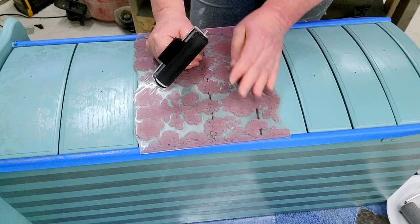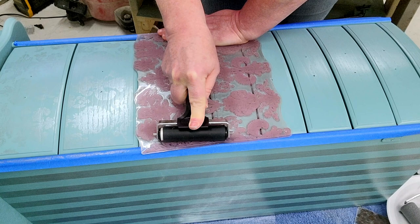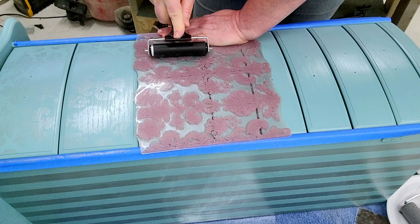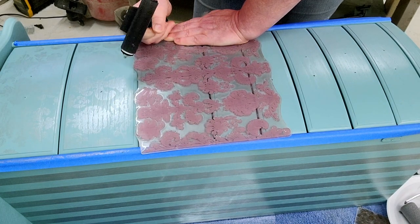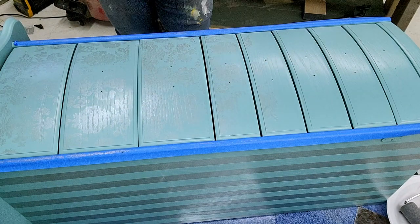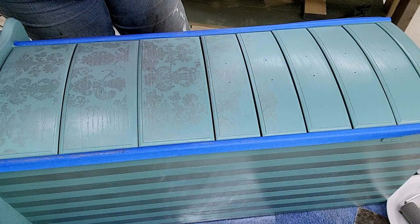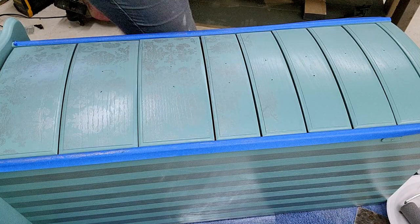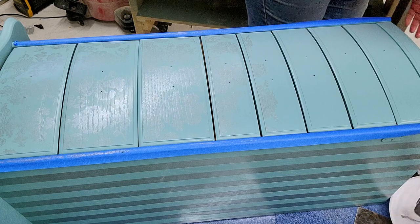If you're using an acrylic paint, just go in with a little spritz of water, wipe it off, and do it again. I know that this is quite hard to see, but once it dries it gets darker and then you'll be able to see the design just a bit better.